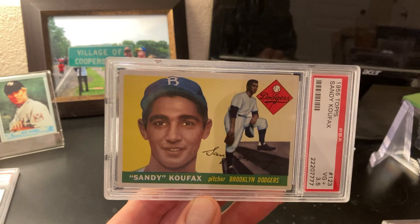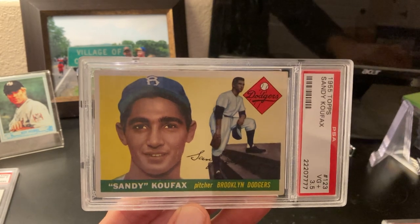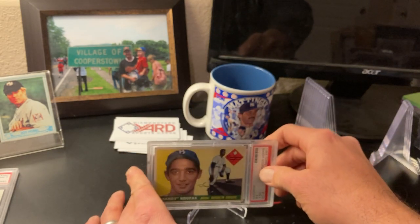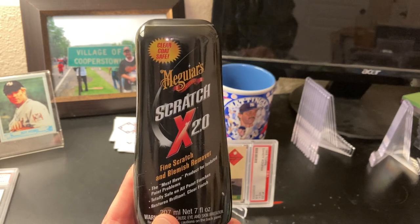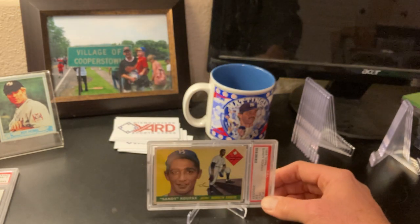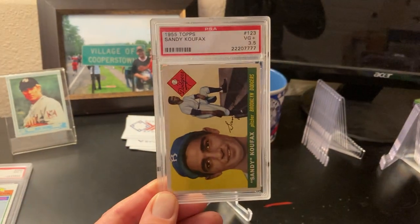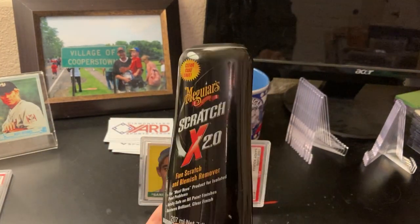In order to avoid reholdering, Mike O gave a great tip about using Meguiar's Scratch 2.0. This will take out most of the scratches — it's not perfect, but it will help. So don't be dissuaded by an older holder. This holder right here is not the oldest holder. I know some people want newer holders, but don't be dissuaded if the case looks a little scratched up, because you can use this to clean it up and maybe not have to spend the money to reholder it. In the case of this Koufax, I'm not going to get that card reholdered.